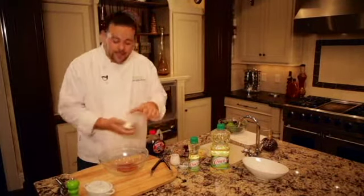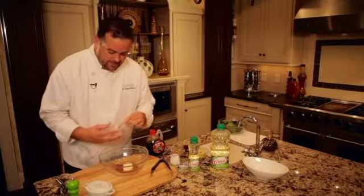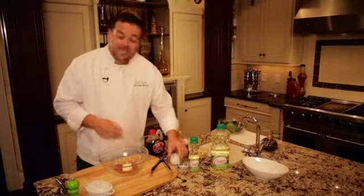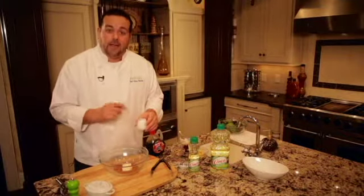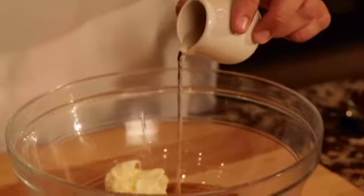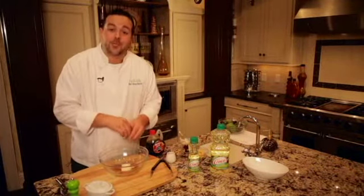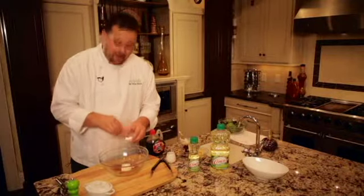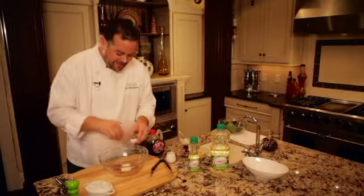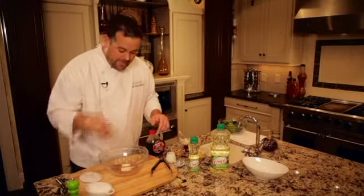Next we'll add about 3 tablespoons of mayo to that to make it creamy. To give the dressing a little acidity, we'll add about 2 tablespoons of white wine vinegar. Now to punch up the sweetness of the maple syrup and round off the vinegar, about a teaspoon and a half of granulated sugar.